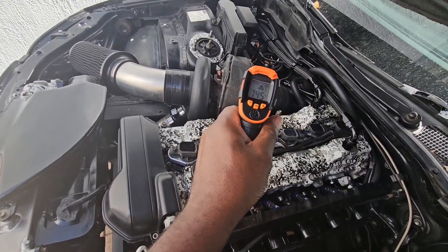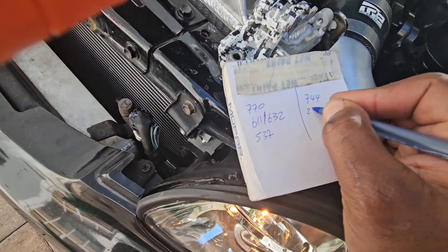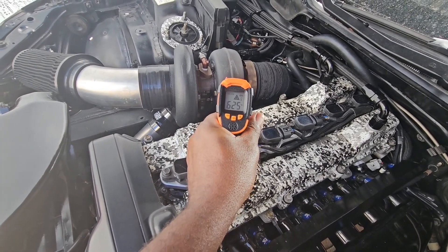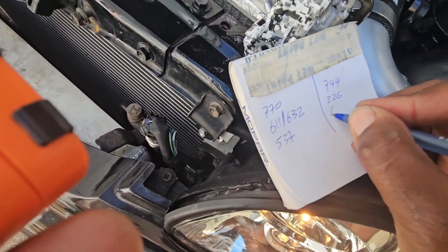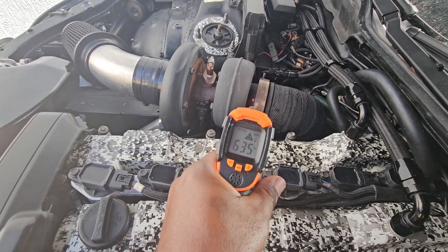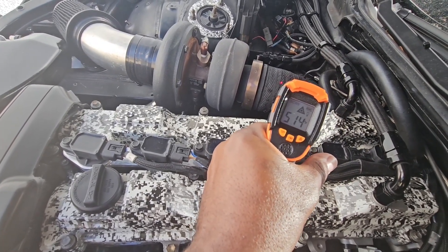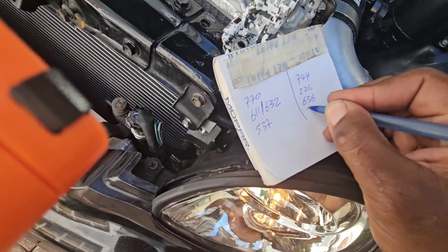I want to see what the turbo blanket is. The turbo blanket reads about 220 degrees. Let me take that off real quick and see what the back housing is. Back housing is 636. I want to get the back housing right before it goes into the downpipe — that's about 633, so essentially the same as the 636. And then let's get the downpipe: 528. So about 530 there on the downpipe.